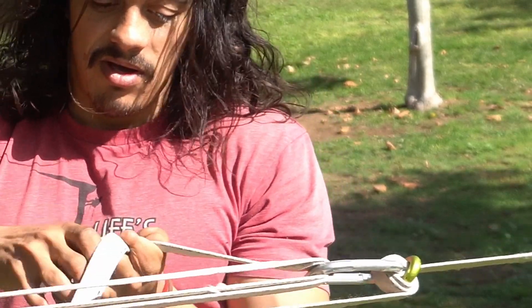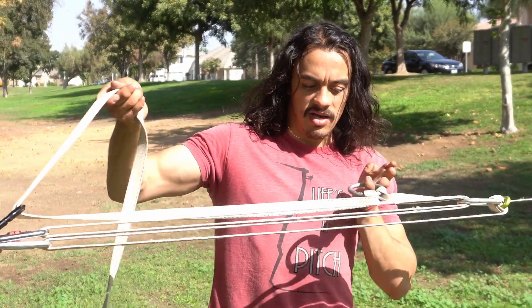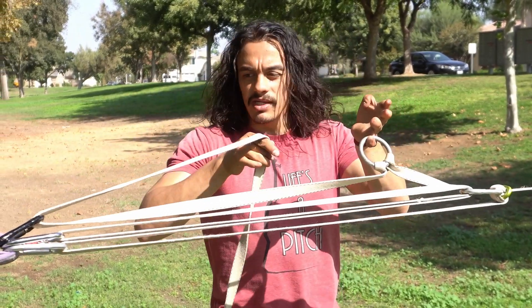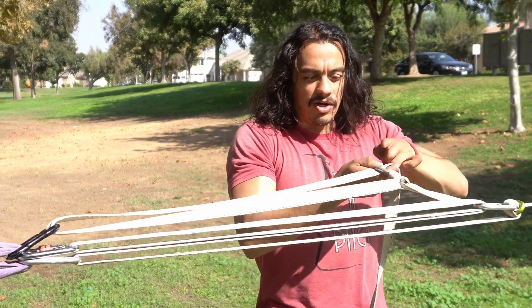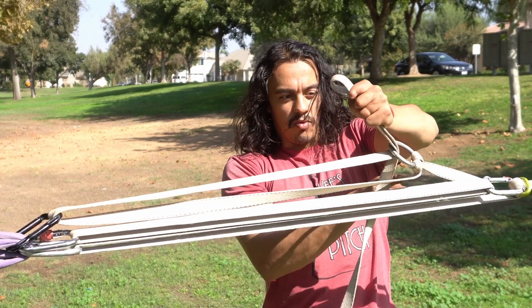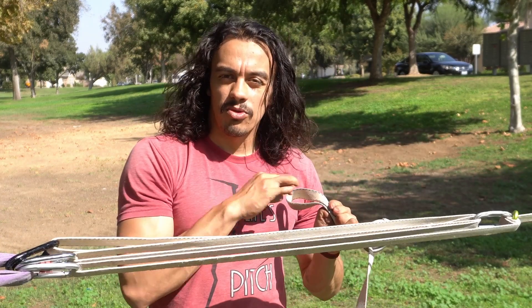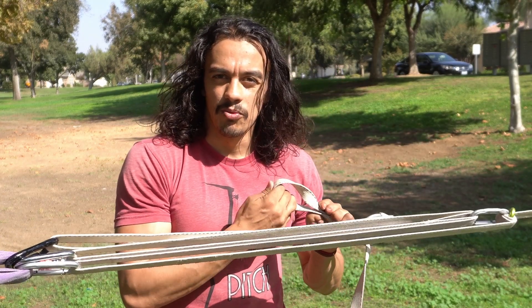Now we want to take this webbing that we've just passed through this carabiner. With the ring in place, we're going to pass a bite through that ring. What we've just created is a three-to-one. We've got three strands we're pulling, so we are now able to pull three times the amount of force that we were able to pull before.